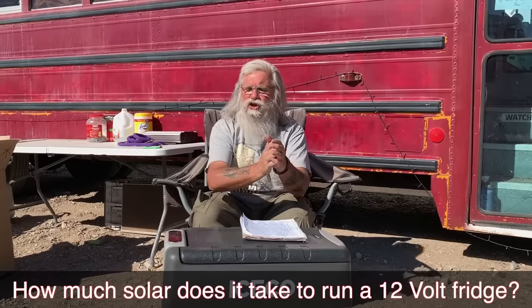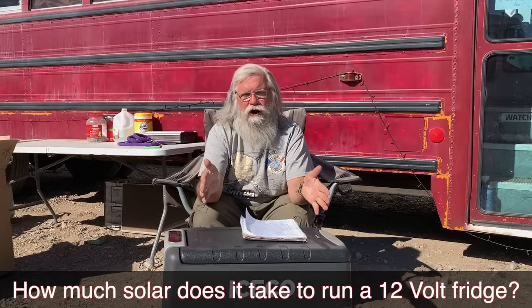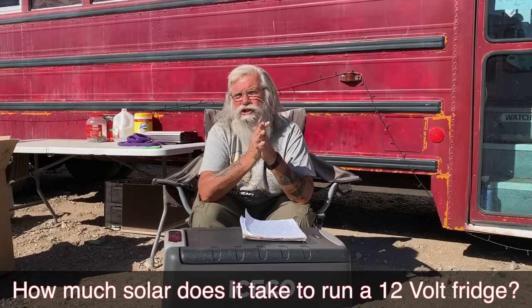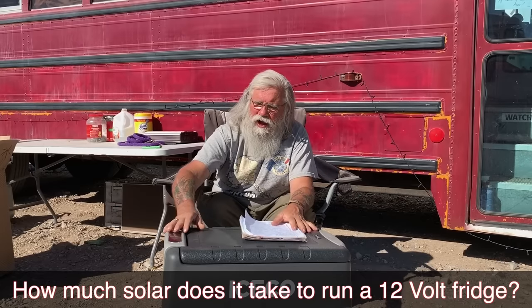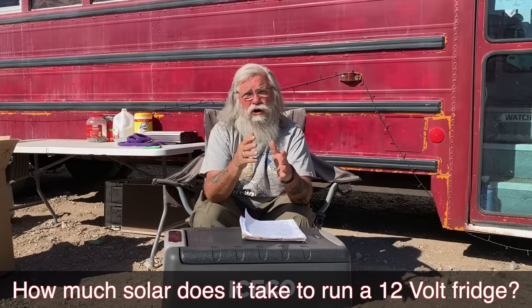Let's talk about how much solar power you need. I recommend 200 watts of solar and 200 amp hours of batteries to run this fridge. On my experience, I'm spending about 20 amp hours a day. I add extra insulation and control the fridge with the thermostat. First thing in the morning, I turn the thermostat down and force the fridge to come on until it's really cold — not freezing, but almost.